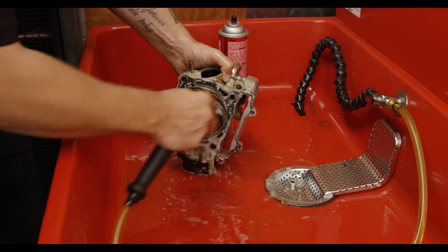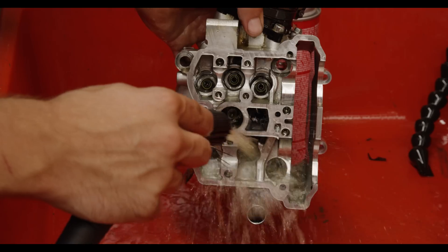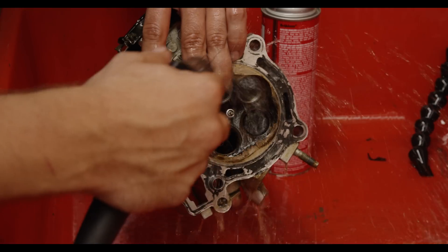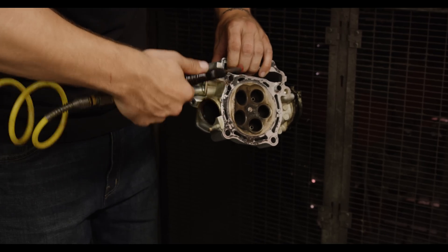We're looking for any damage that might potentially be there. What we're going to have to do is clean the cylinder head — there are various ways you can do that. You want to remove the carbon from everything and also remove all the gasket material for when we go to reassemble the head.